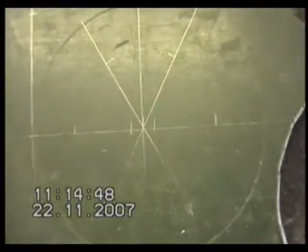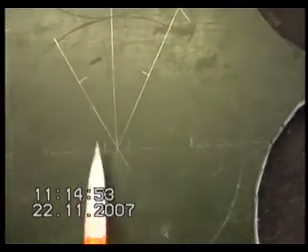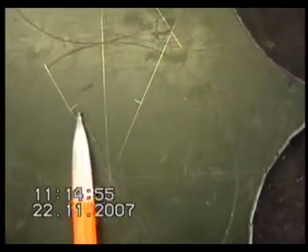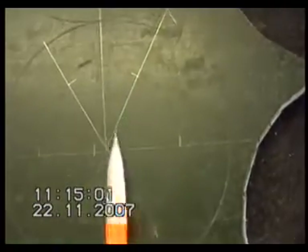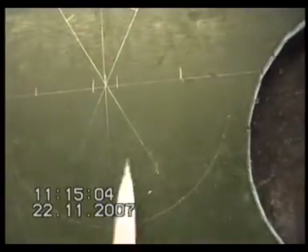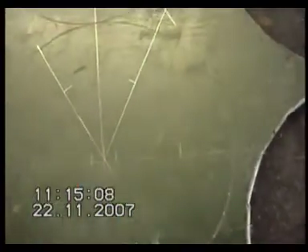We've marked the center of our circle, drawn a line across, and with a protractor we've marked 60 degrees, 120 degrees, and of course 180 degrees, drawing the line through the center to give us our six points for our six tubes.